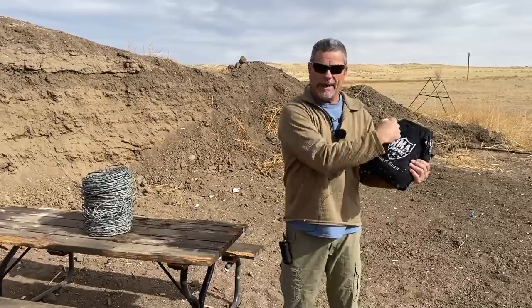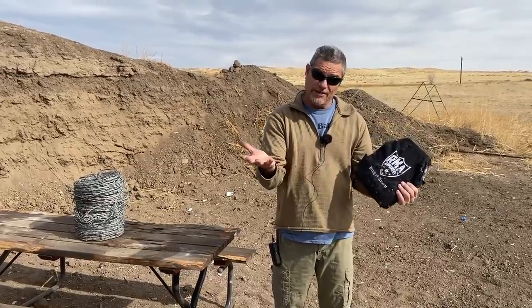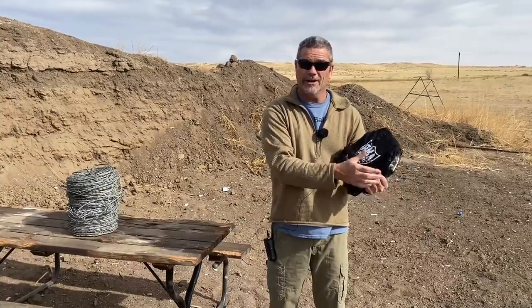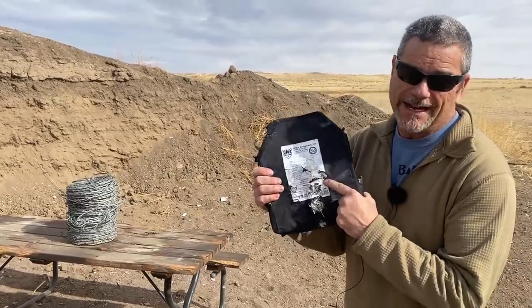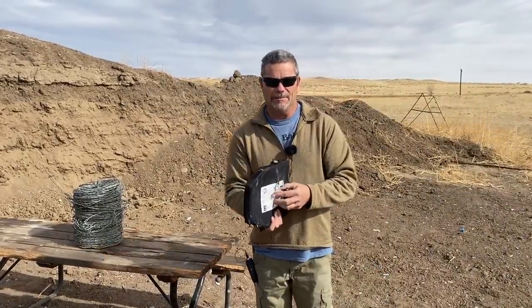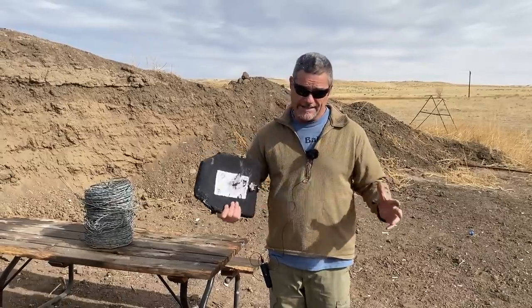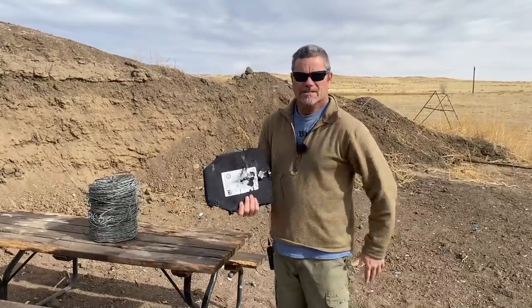We needed him to pepper the body armor here, but Justin being the good shot that he is, he hit all those .308 rounds in the same spot. The problem with that is it'll blow through any ceramic body armor if it takes multiple hits like a .308 in the same spot. So we were hoping to pepper it. He didn't listen to me. We're going to have to have a sit down later. Jackwagon.